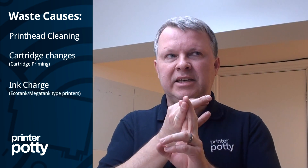What is waste ink? Waste ink is ink that is generated by your printer whenever it does a maintenance routine, be it a printhead nozzle cleaning, when you change cartridges, or when you do an ink charge in a system like an eco tank or a mega tank.